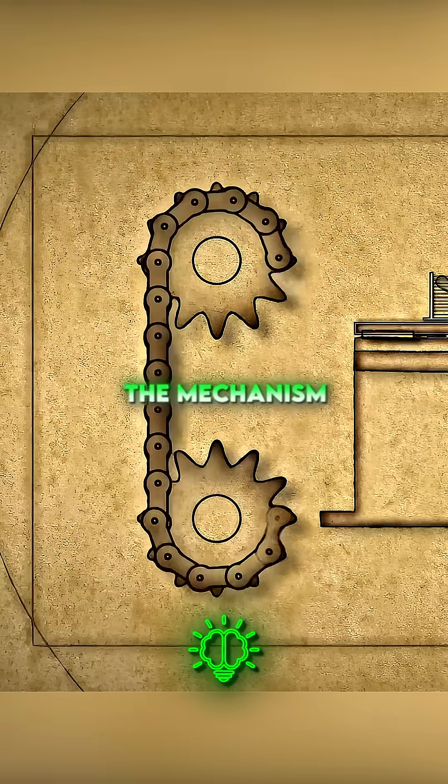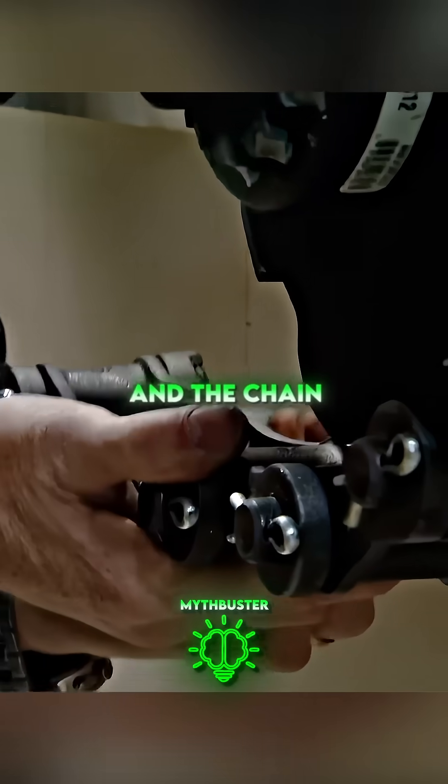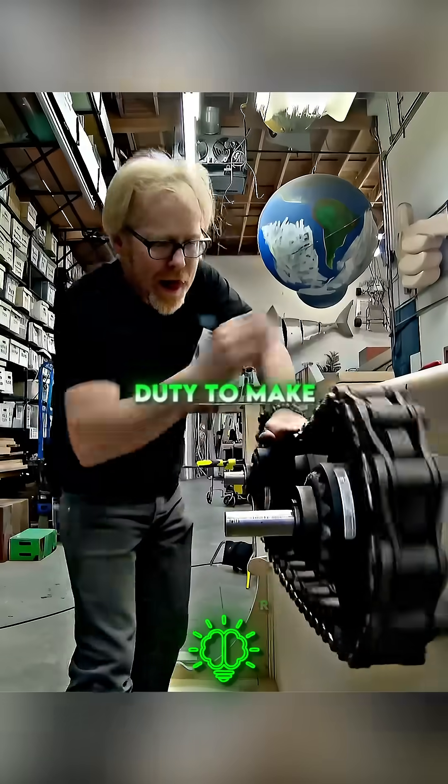The record says that the mechanism used sprockets and a chain. We can assume that the sprockets, the crank, and the chain would all have to be very heavy-duty to make the whole thing work.